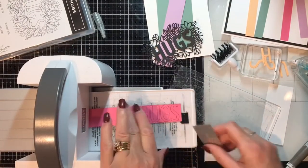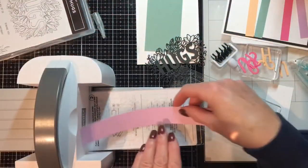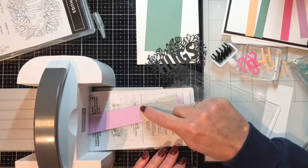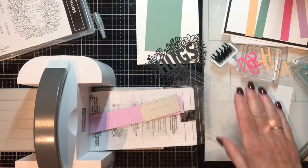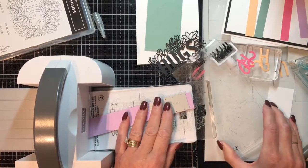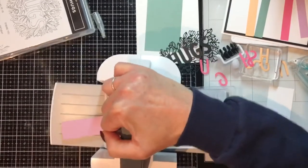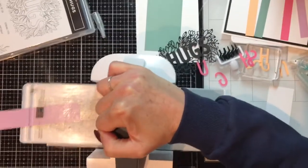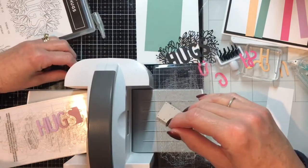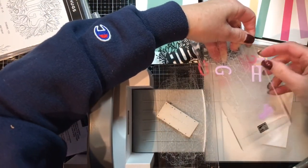The great thing about this card is I can make a bunch more because I have the letters already cut. Fresh Freesia next. If you notice, I am putting the die in at an angle so a corner hits the rollers first and not a flat edge — that'll make your embossing machine happy, both the mini and the big one. Keep gathering up all these letters, and then one more run with the Soft Succulent.